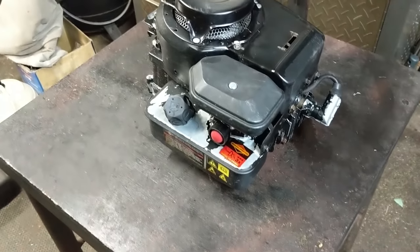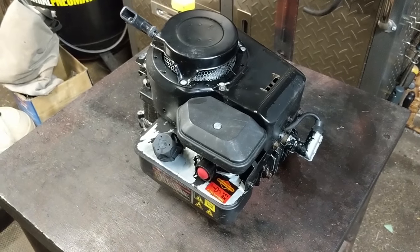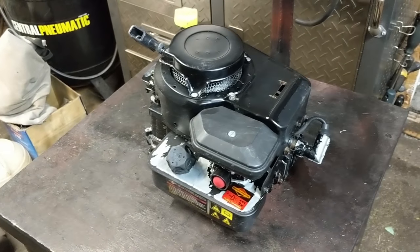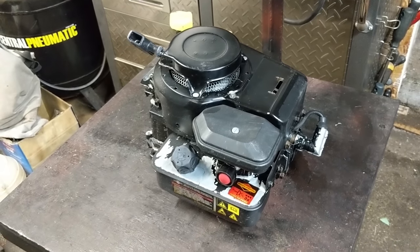I currently have this engine on my little engine stand table here because we removed the engine off of a mower that was completely rotted out. That thing is into the scrap bin and I'm going to be doing a carb clean on this so that I can repower another mower deck that's in a little better condition.